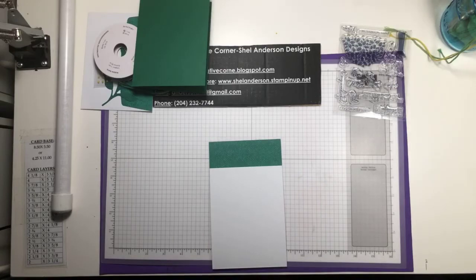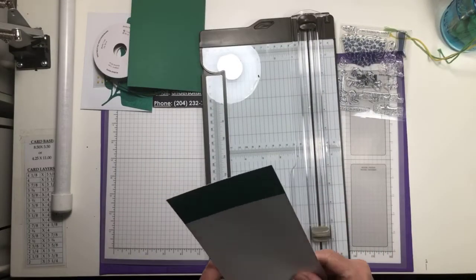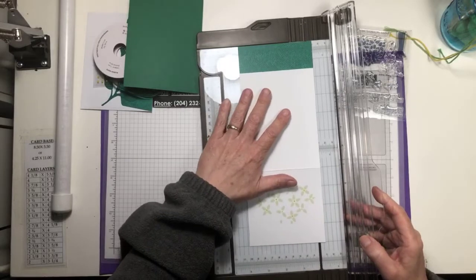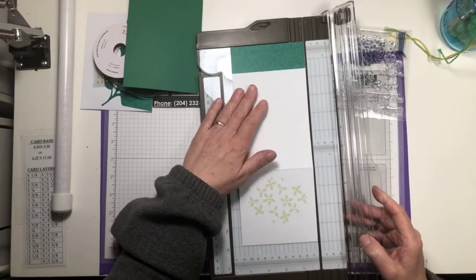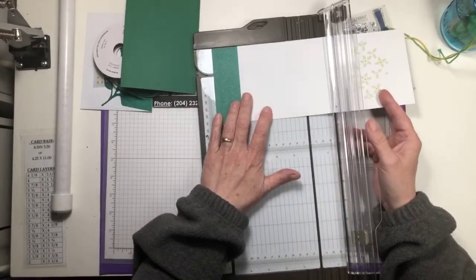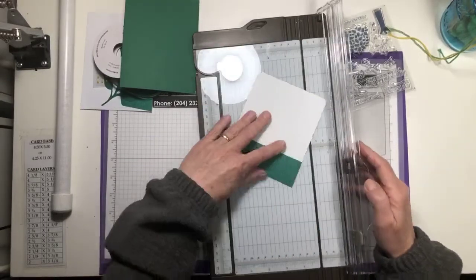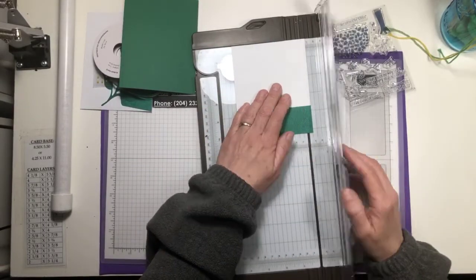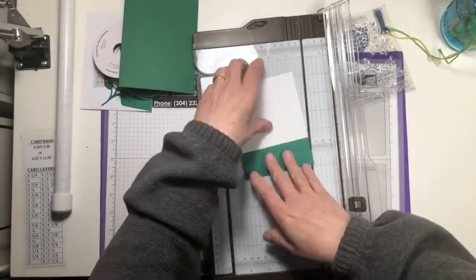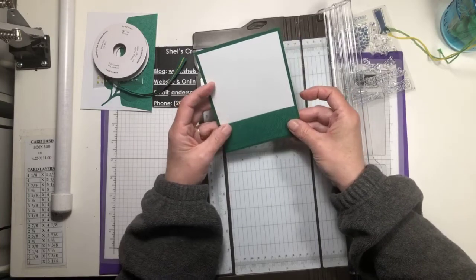First thing I'm going to do is bring in my paper trimmer and we are going to cut this up. This card is four and a quarter. I'm going to cut this down to five and a quarter, and get rid of that. Then I'm going to cut this down to four — that is garbage. That will now layer beautifully on our card front.